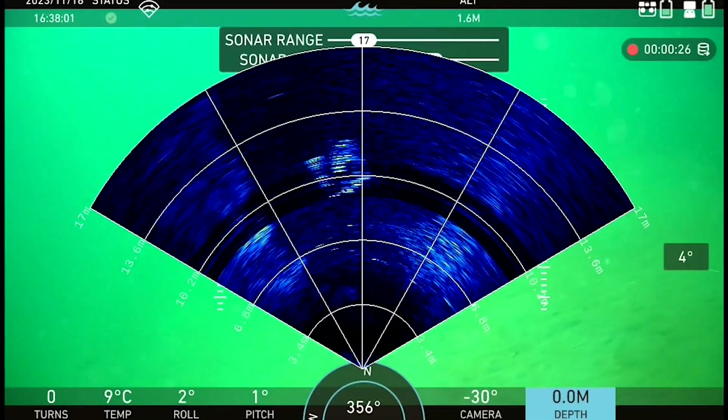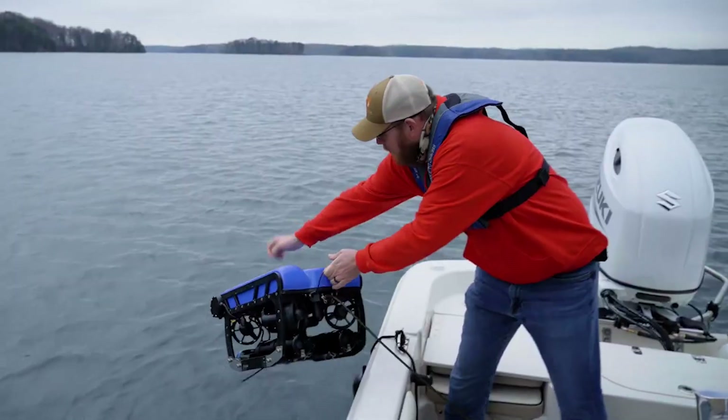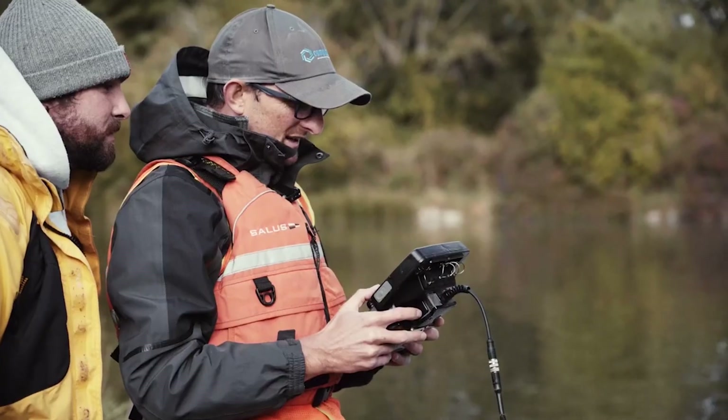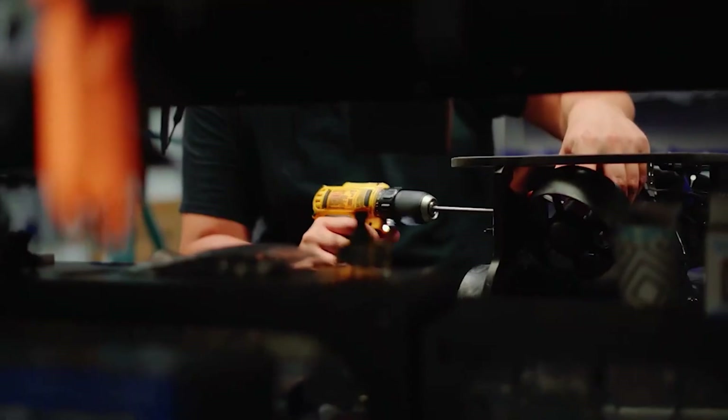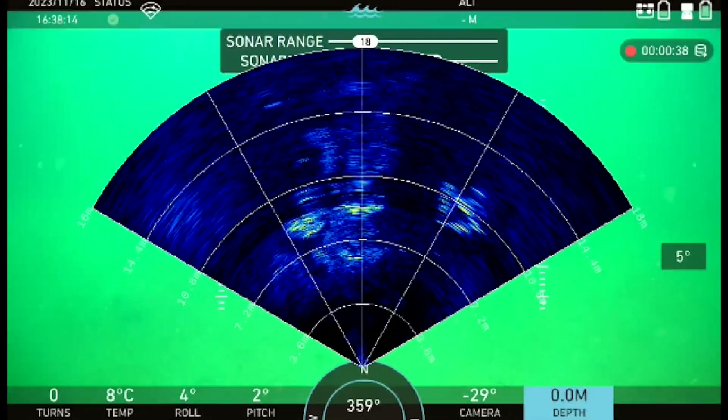Identify solid structures and targets even in challenging conditions to help with navigation and target identification. Whether you're part of a small search and recovery team or an inspection contractor, the C550DE is your go-to choice. Equip your Deep Trekker ROV with this cost-effective sonar and eliminate the uncertainty of operating blind.